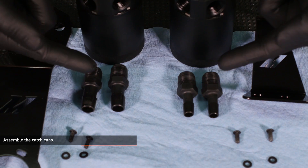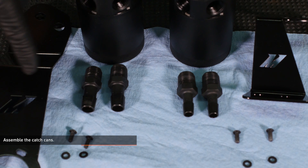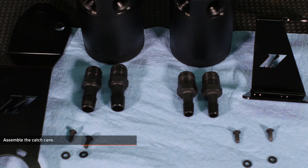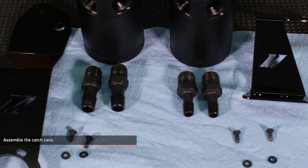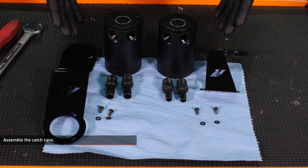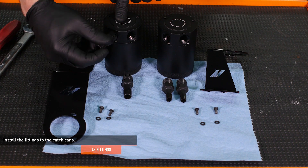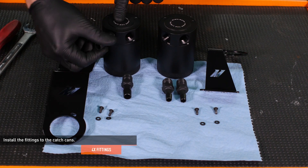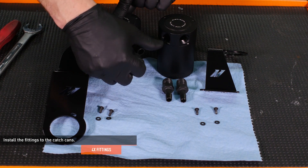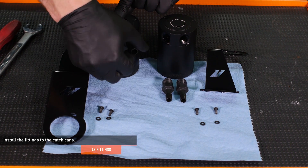Assemble the catch cans. There are two different size fittings with identical threads. The larger fittings will install to the can with the larger bracket and the smaller fittings will install to the can with the smaller bracket. It doesn't matter which can you install them to initially as the cans are identical. Install the larger fittings to one of the catch cans and snug them with a wrench, but don't over tighten them. The fittings have a tapered thread and will not be flush when fully installed. Repeat this process on the other can with the smaller fittings.